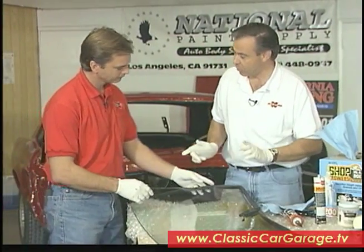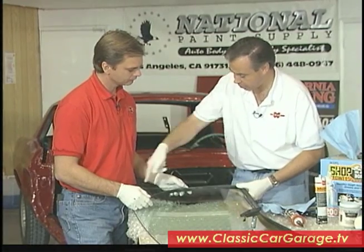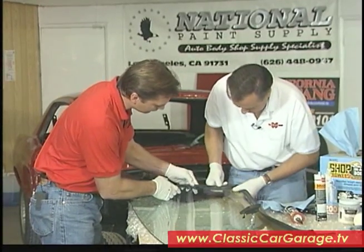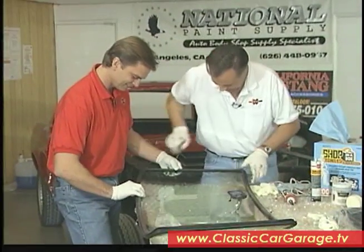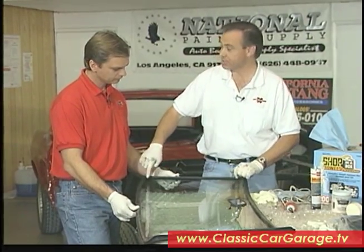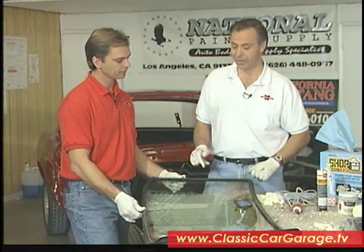Now that we've put the weatherstrip in the channel here, it's simply a matter of just running the rubber all around the windshield — just pull back the rubber a little bit and slip it over the windshield. That looks pretty good. All the weatherstrip is on here now. Not to worry about this adhesive along here, because once it dries, this will come off really quite easily with a simple razor blade.